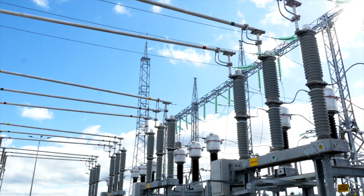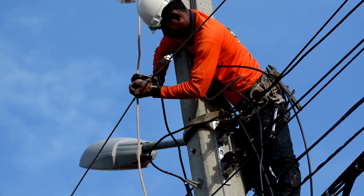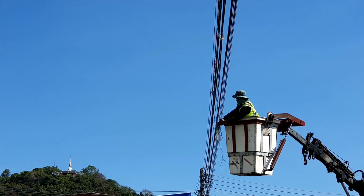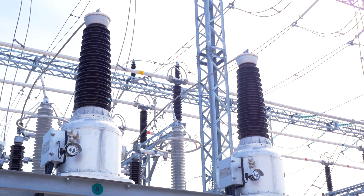When your job is to keep the world safely up and running, being one step ahead means being able to detect partial discharge earlier and faster than ever before. Left unchecked, partial discharge will damage your electrical equipment and could result in costly outages, shutdowns, or safety hazards.